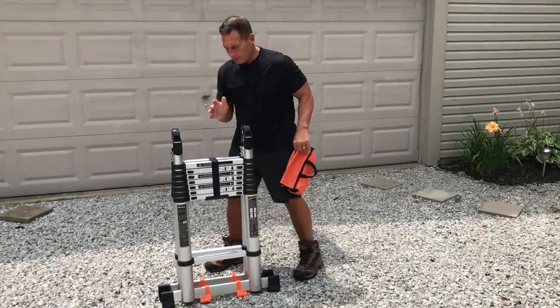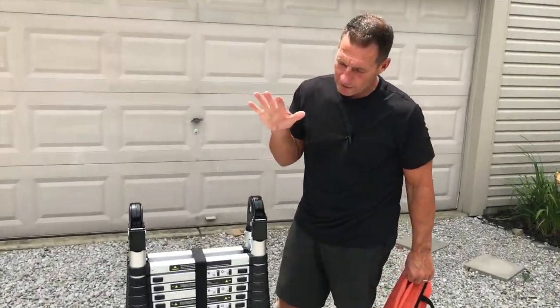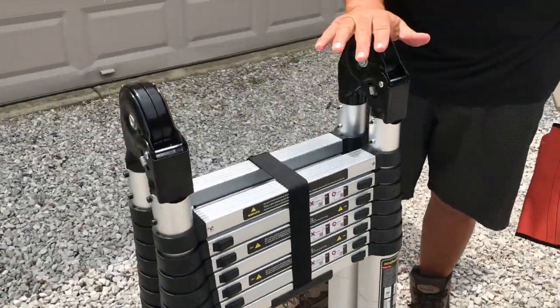I want to give you a quick review on this NuNet telescopic ladder. This is actually a 20-foot telescopic ladder.